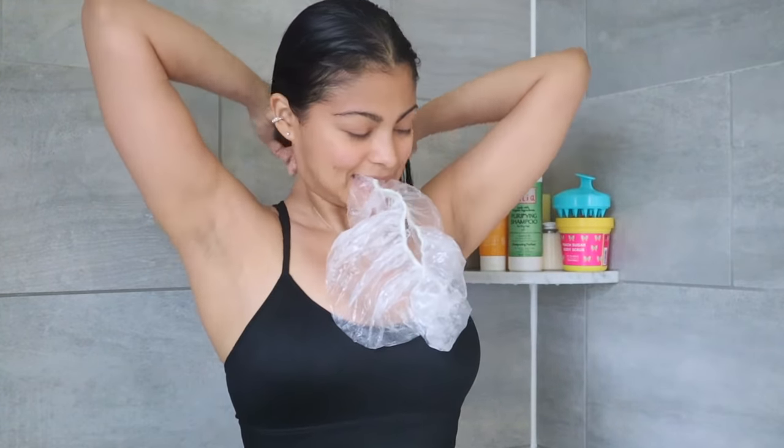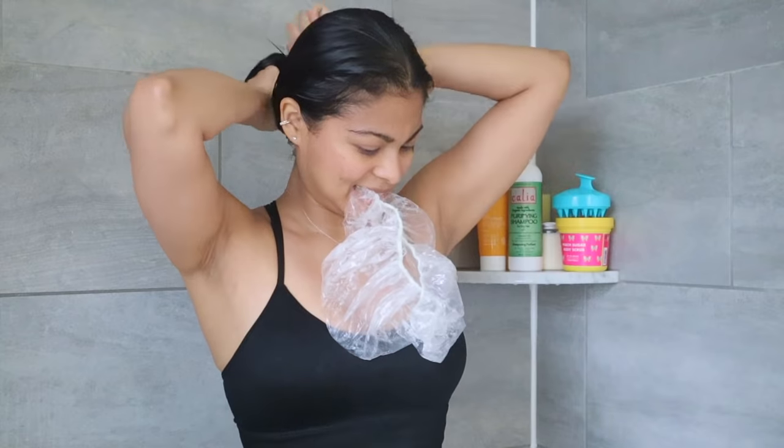I like to use this hair mask on special occasions when I want my hair to smell and look amazing. Then I use a plastic cap to wrap my hair while I wait for the mask to do its magic for 20 minutes.